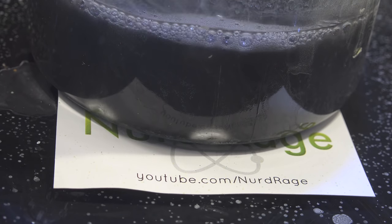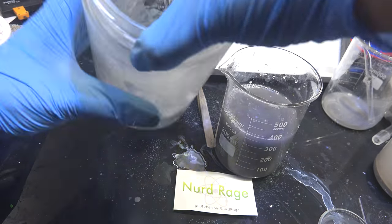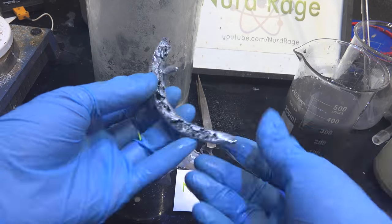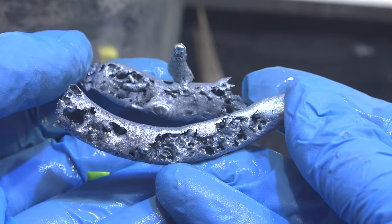Mine seems to have liquefied just fine, so I'm going to let it cool down until it solidifies. Now pour off the solution, and in the bottom we'll have gallium metal. This is very impure as there is still a significant amount of aluminum alloyed with it. But now that the gallium concentration is high enough, we can purify it with water.